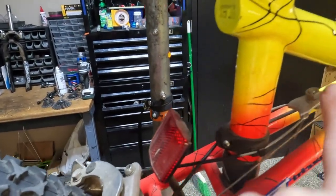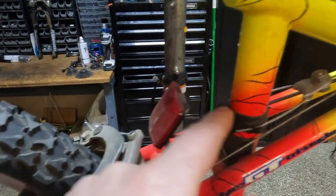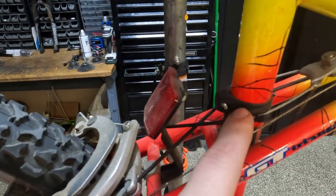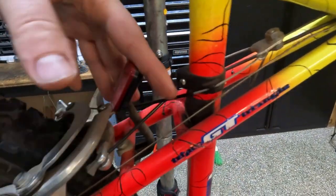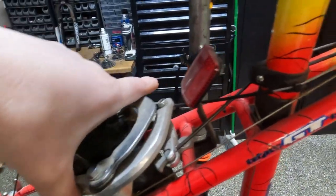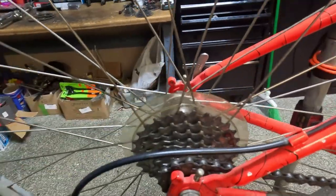It obviously has the rear u-brake with this kind of GT special de-clamp, so they cross and it's pretty nifty how it works. You can see it's got some grime on it but the pie plate is still there, reflectors are still there.